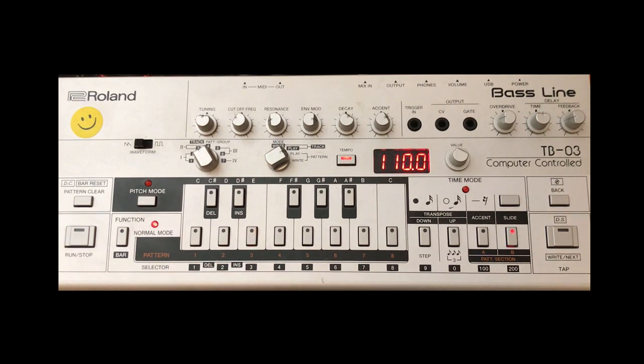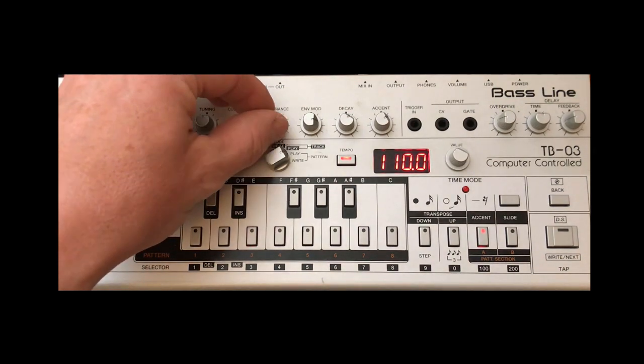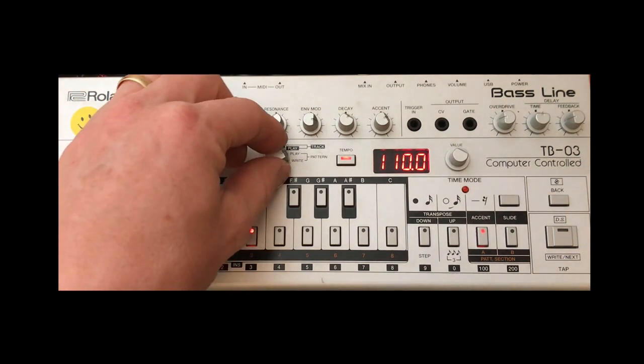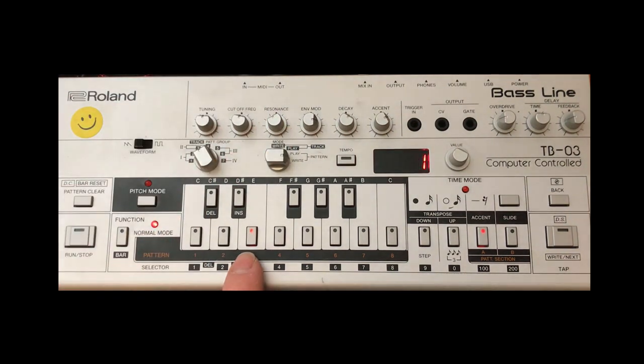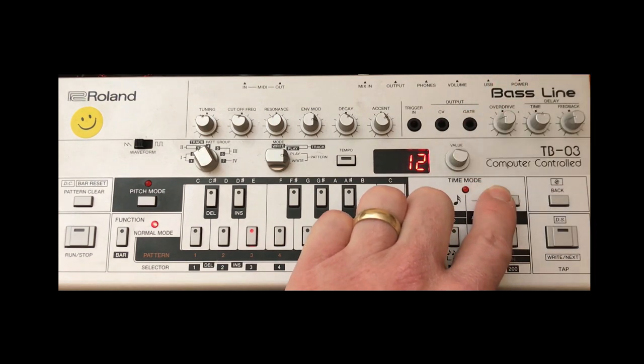So that's the first pattern done. The next pattern comes in a little bit later in the track and it's this bouncier 303 pattern. If we pop the unit into write mode — obviously don't forget to change the pattern because you don't want to overwrite the one we've just done — this pattern is only 12 steps long. Press and hold the time mode button and then adjust the value knob until you get to 12 steps.